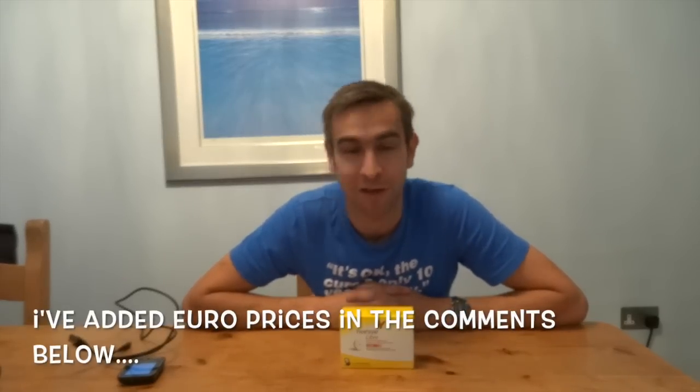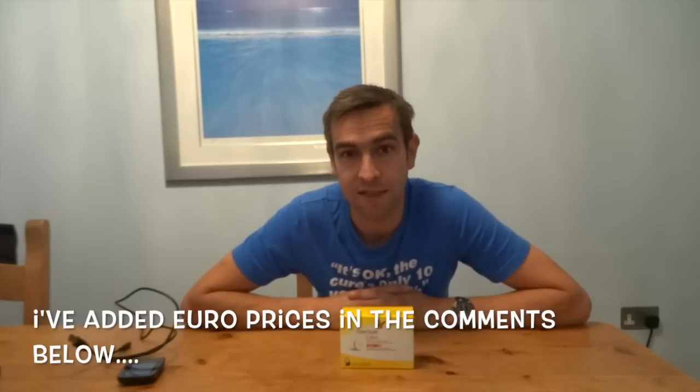For new customers you can buy a starter pack. I'm dealing in UK prices because the Freestyle Libre is currently only for sale in seven European countries: UK, France, Germany, Italy, the Netherlands, Spain, and Sweden. It's preset to either millimoles per litre or mg/dL depending on which country you buy it from - that's set by Abbott and you can't change it.